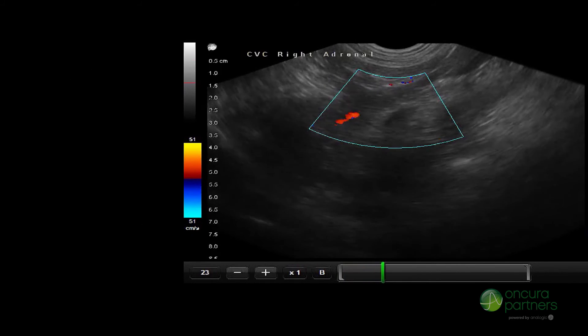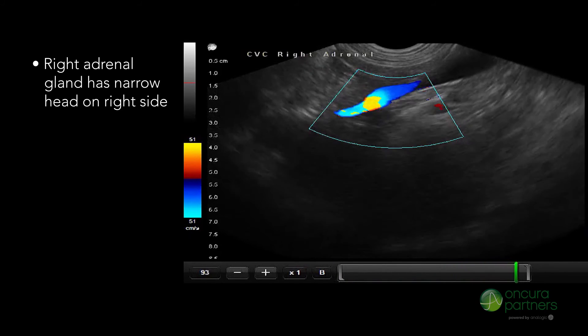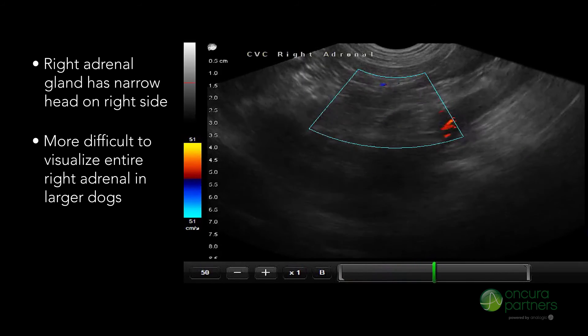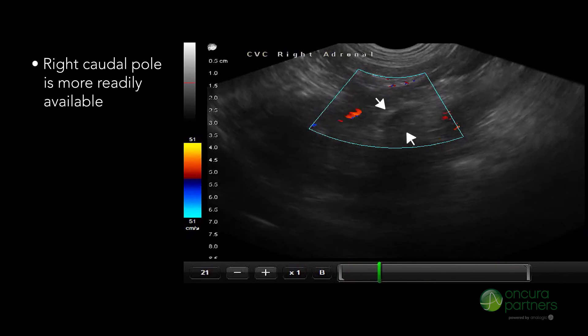On the right side, the right adrenal gland has a narrow head. It should be noted that in larger dogs, it would be difficult to visualize the entire right adrenal. Usually the right caudal pole of the adrenal is more readily available.